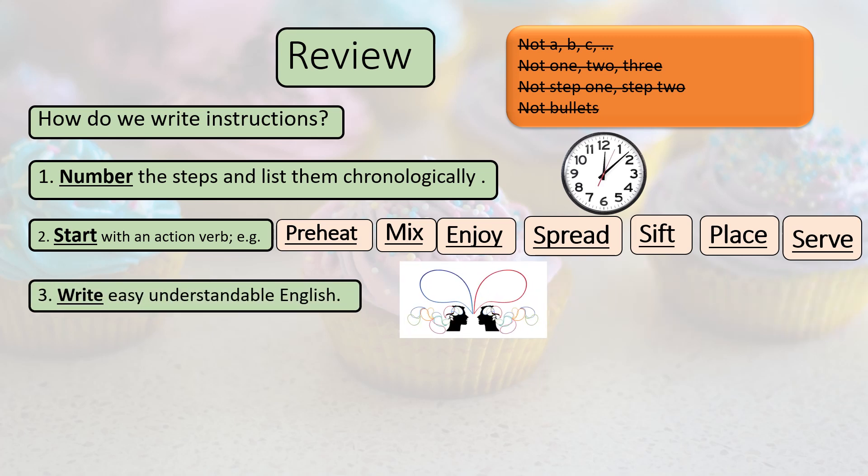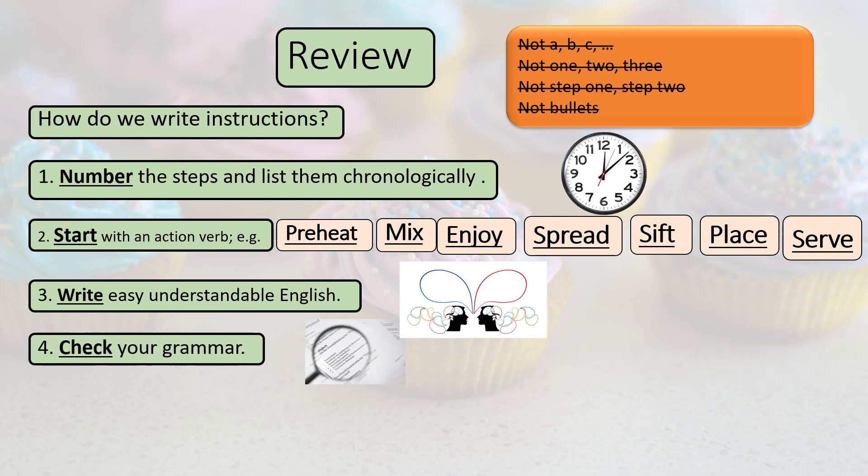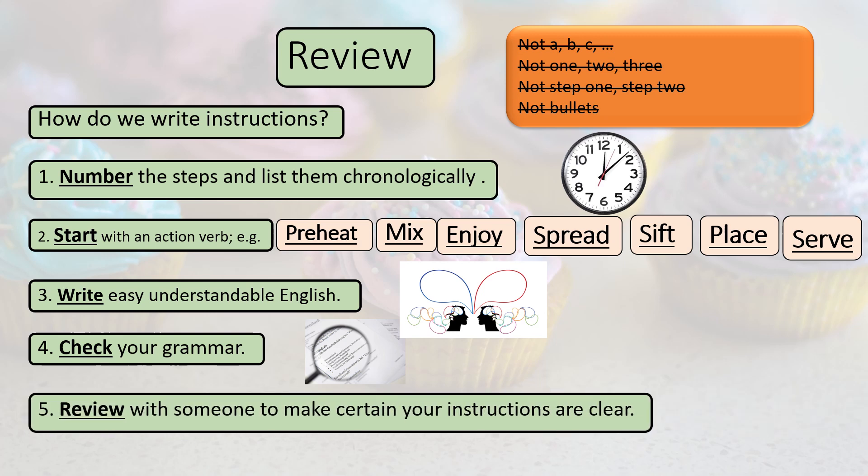Rule 3: write easy, understandable English. There are two figures here looking at each other, hopefully communicating understandable English. Rule 4: check your grammar. Rule 5: review with someone to make certain your instructions are clear.